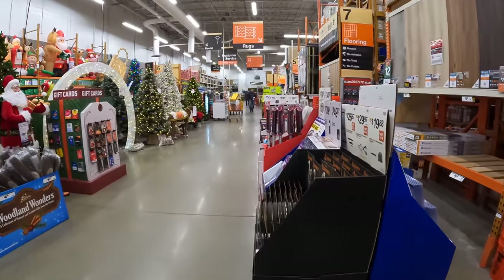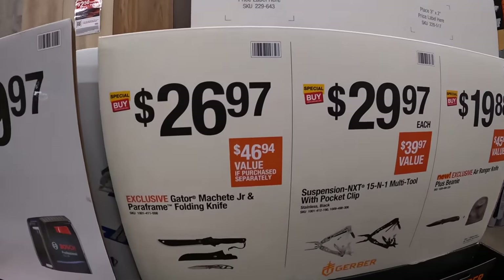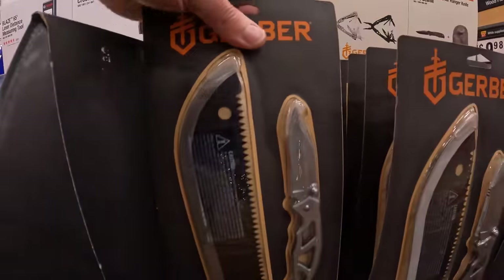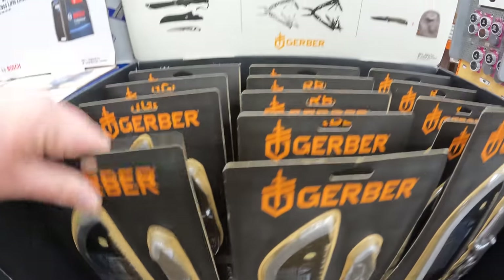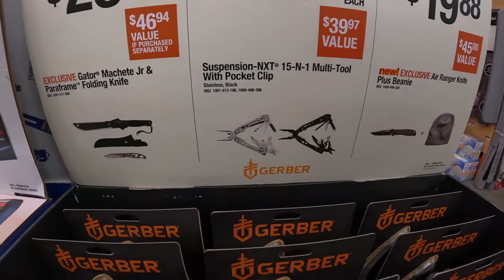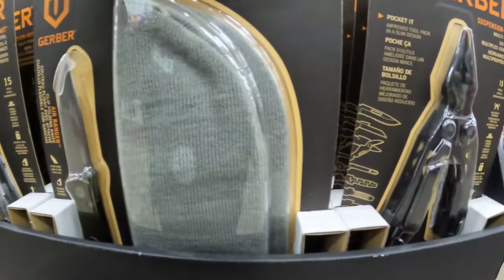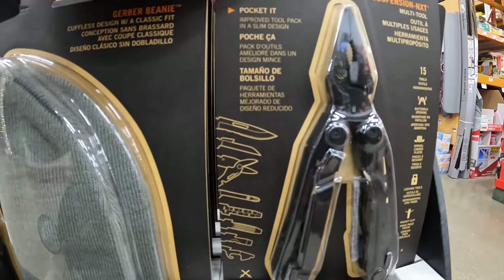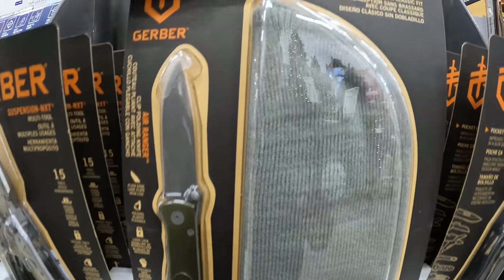They have so many sales going on at Lowe's and Home Depot right now. $26.97 for a Gator machete junior and pair of frame folding knife. $29.97 for their 15-in-1 multi-tool with pocket grip. Also a knife and hat combo for $19.88.